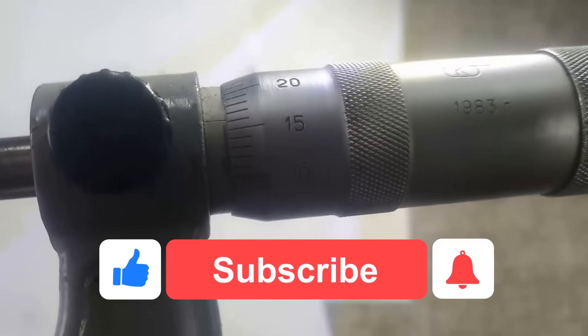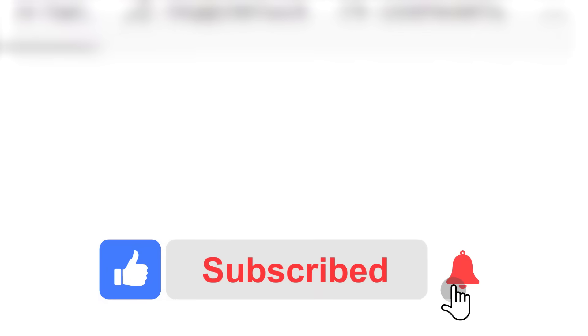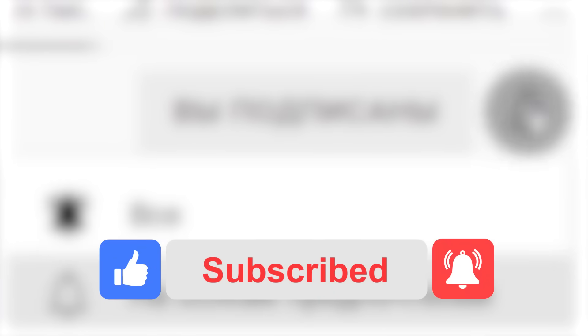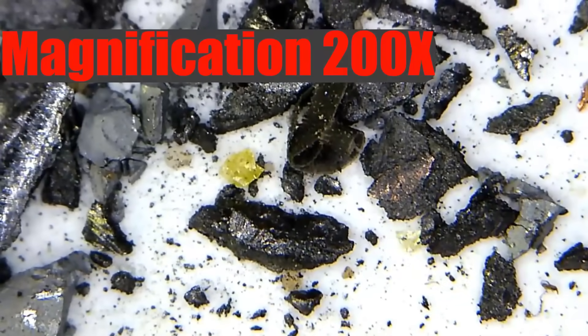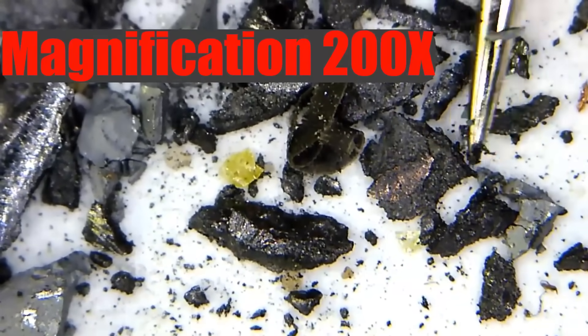Write in the comments where, in your opinion, such diamonds could be actually used. Be sure to subscribe to the channel and hit the bell button so you don't miss any new interesting videos.